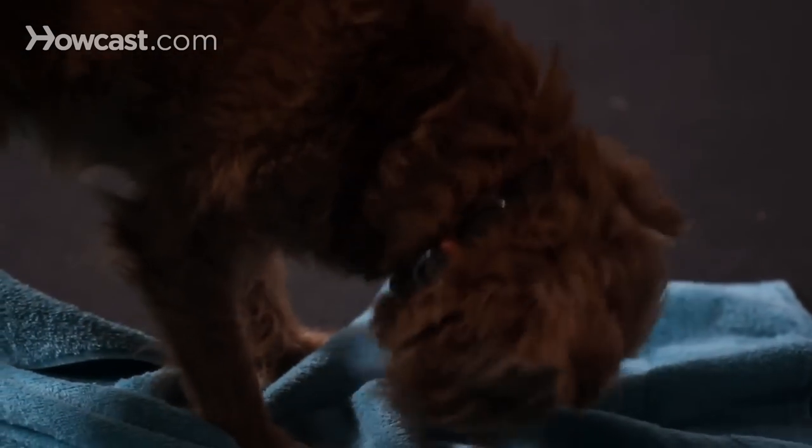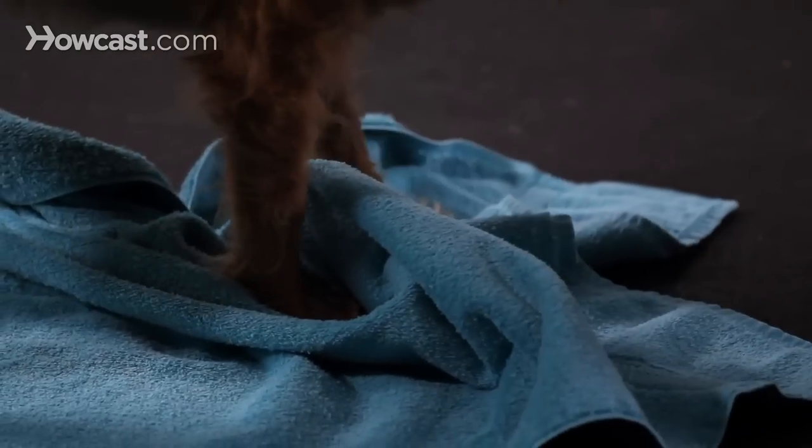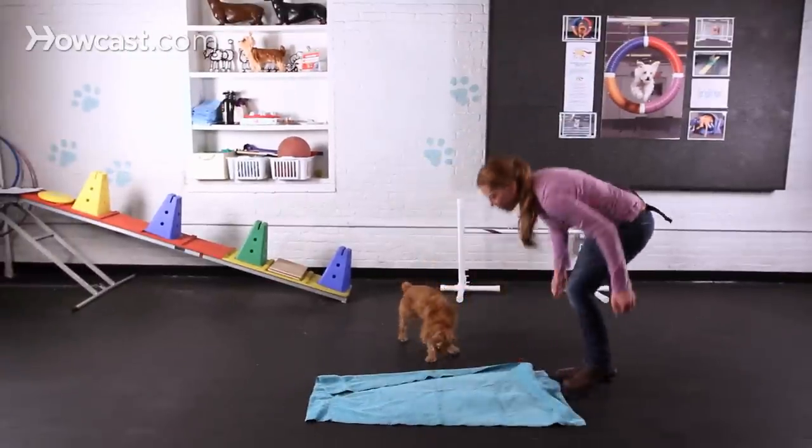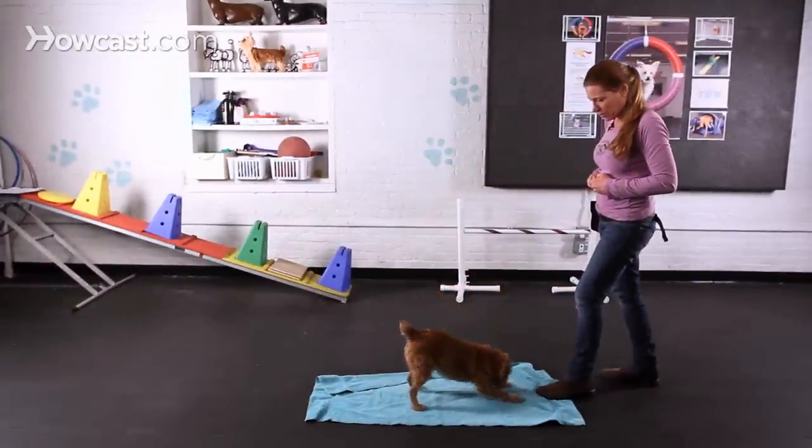I'm getting some nice swiping already. Let's see if I might get more than one swipe. He's getting a little bundled up in the towel, so I'm going to clean that up for him. Let's see if we can get it again. I'm going to help him out.